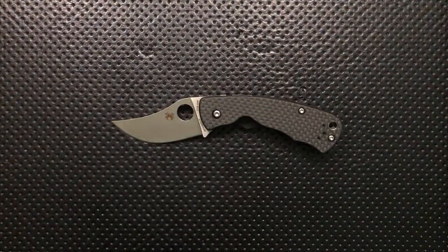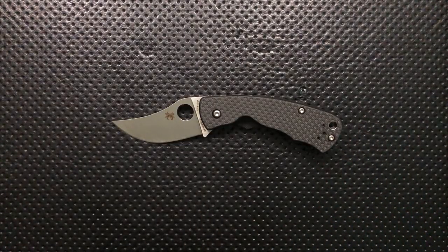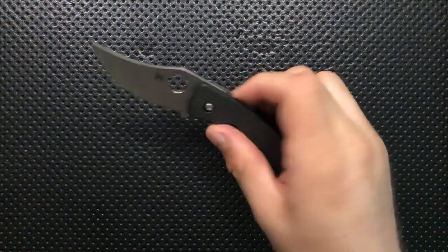The upswept tip on this knife — I'm going to be honest — doesn't do it for me in general, but it does it for me even less here just because it's such a very small knife. Upswept tips, to me at least, perceptually have a sort of air of swagger. I'm not a big fan of that upswept tip whatsoever. It's like — this is not a Persian saber, so why are we upsweeping this? Whatever, not a huge deal.